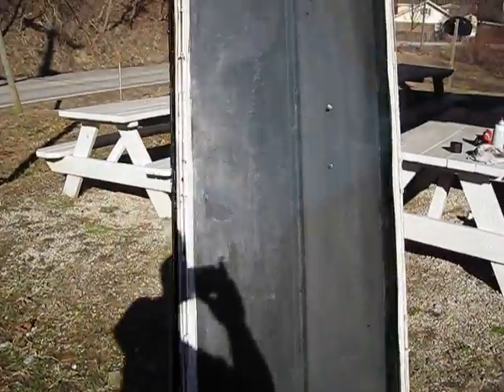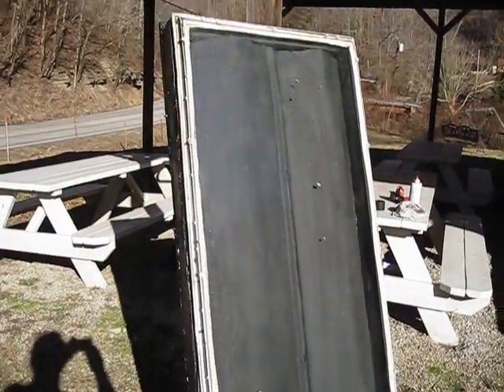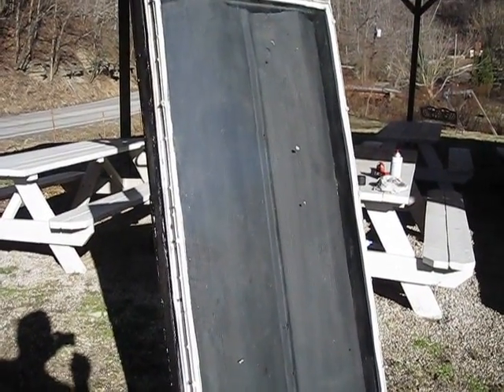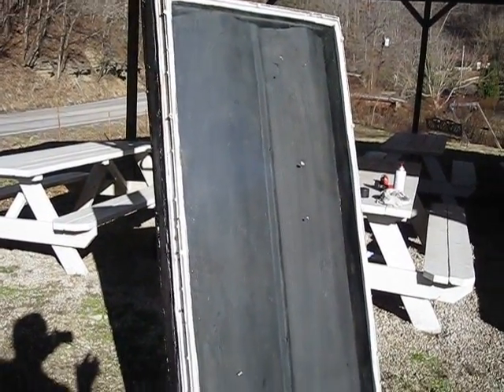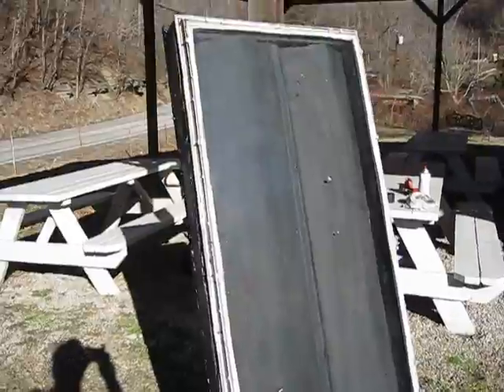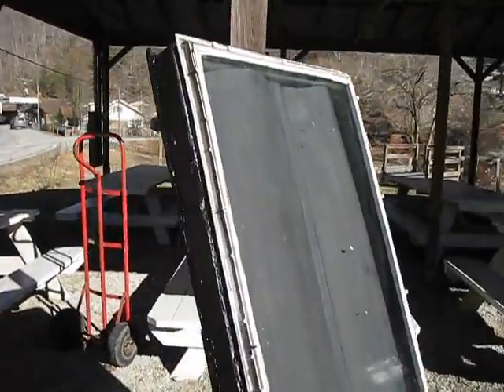The sun shines through. You got to get it to where the sun is shining directly on it. The sun shines through the glass and is absorbed into the metal. You get like a greenhouse effect inside because the whole box is sealed up except for the holes in the back.